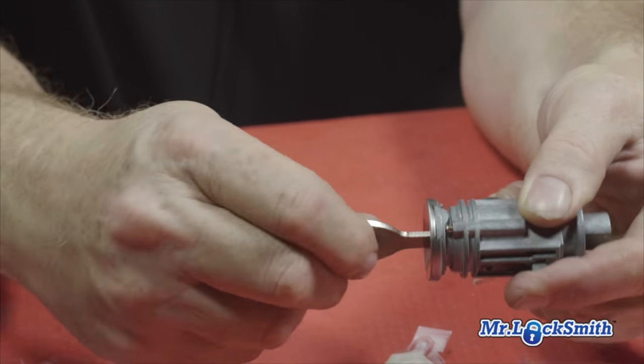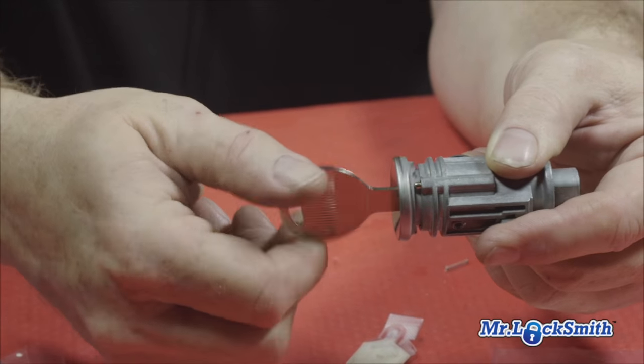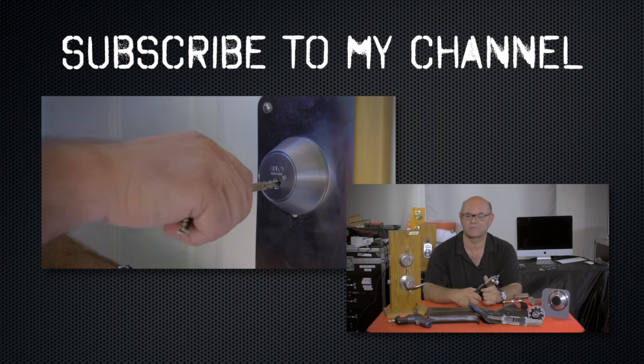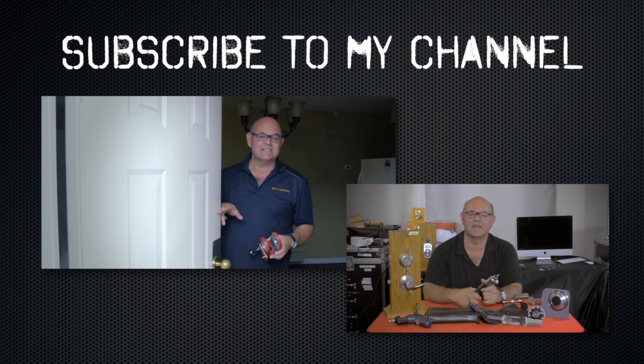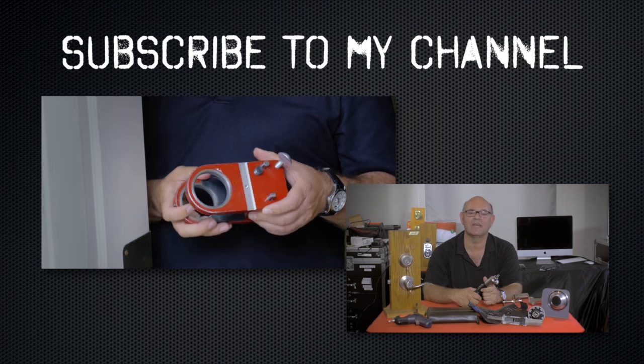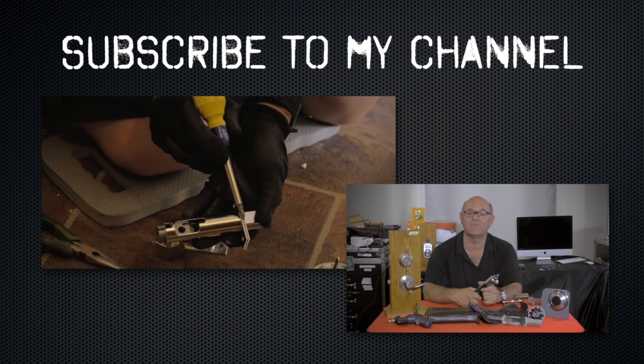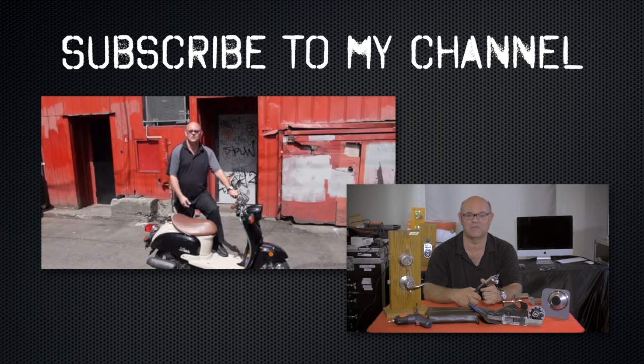In conclusion, you just saw how Randy showed you step by step how to rekey the Chrysler ignition to the customer key. It's very easy and the Stratik kit is fantastic — it has all the parts you need, even a few extra parts. I hope this has been helpful. Subscribe to my channel and visit my website where you can see online locksmith training for beginners, intermediate, and advanced, as well as covert and non-destructive methods of entry.